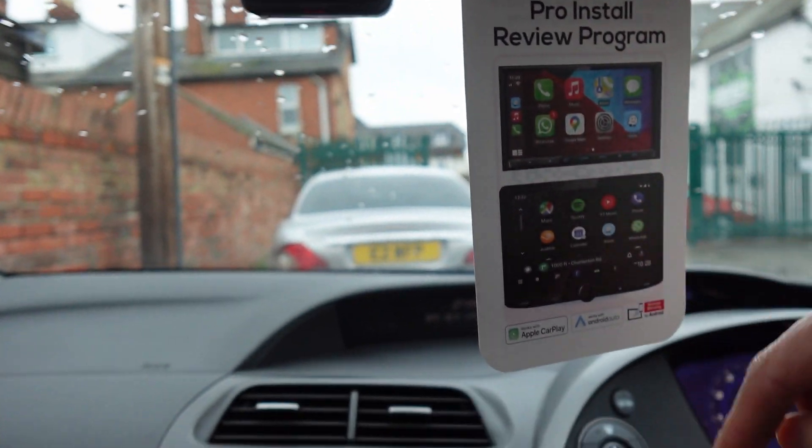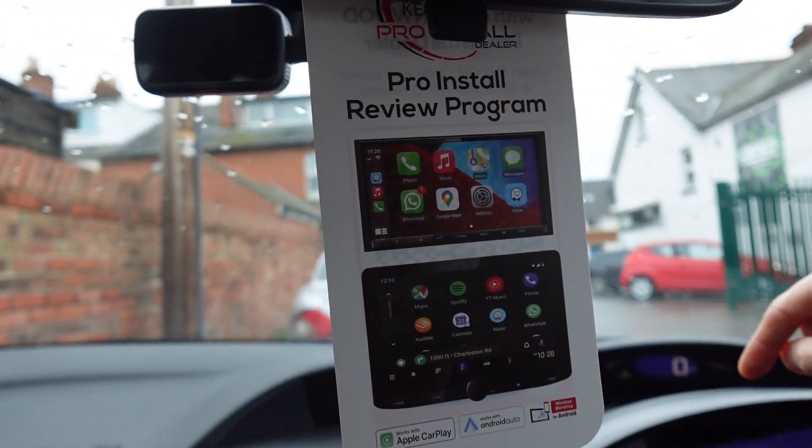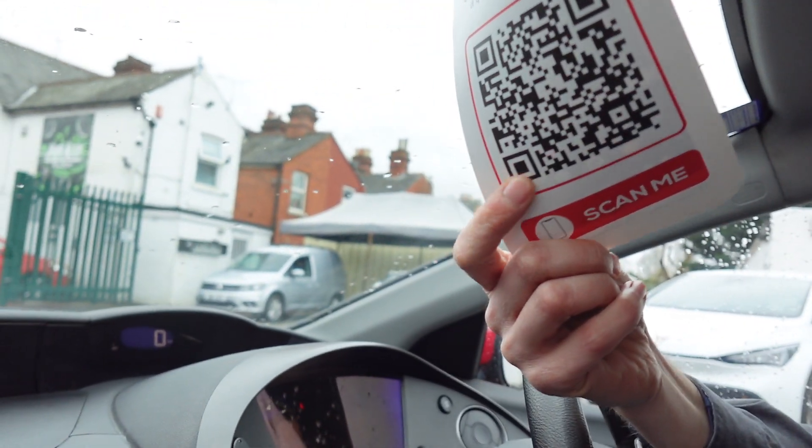This unit offers a three-year warranty if it's installed by a pro installer like ourselves. You can scan this QR code just there, and that will take you straight to Kenwood's website to review us as a company, the product you've had installed, and the Kenwood solution. We invite everyone to do that after install.